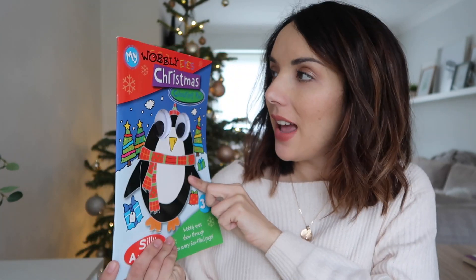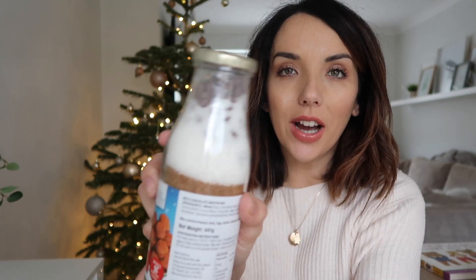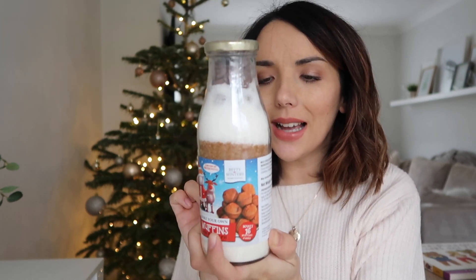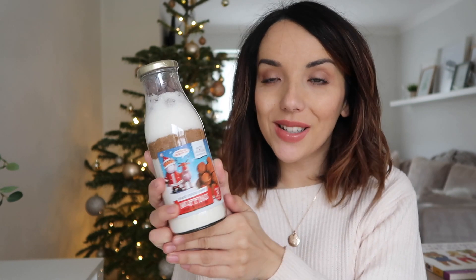The first thing is from Poundland — it's a little wobbly eyes colouring pad with these little googly eyes on it. He has only just started getting into colouring very recently. Another thing I want to do is bake, so we are going to make muffins. I got this from B&M — it's one of these little jars that have all the ingredients for chocolate chip muffins. All you do is add eggs, milk, and butter, mix it up and put it in the oven. This was about £2 from B&M and hopefully they're going to be good.